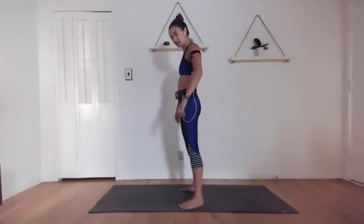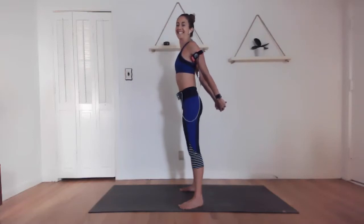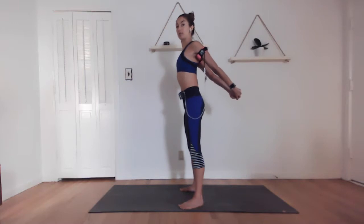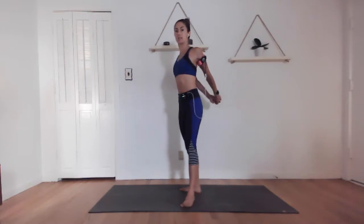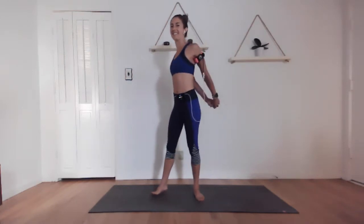We've got about five more seconds here. Release it. Second round, bicep stretch, 30 seconds again. Keep stretching it out, really get into it. Pull the shoulders back, open up the biceps and the chest. If your cycle stops, start it up again. Last 10 seconds, and release it.